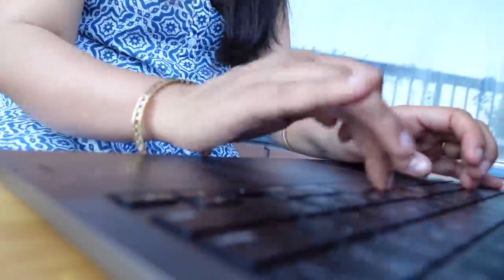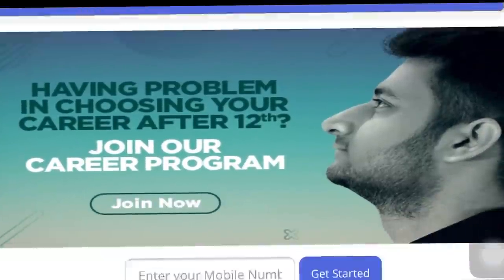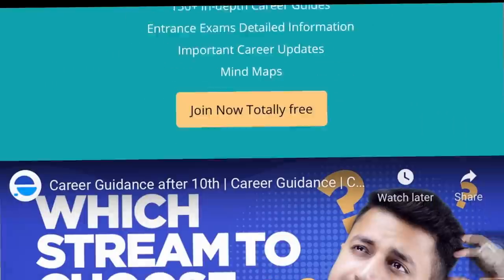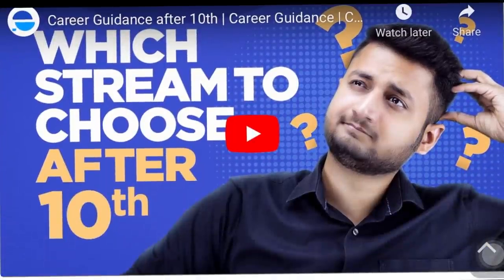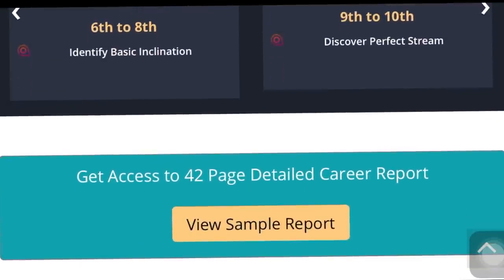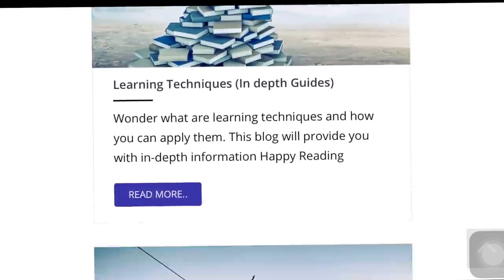Friends, let me take this occasion and introduce you to Planet Study. If your child is in 6th to 12th class and confused about which career stream — PCM, PCB, Commerce, or Humanity — then Planet Study, which is a career counselling website, can really help you and your kid decide the right path.